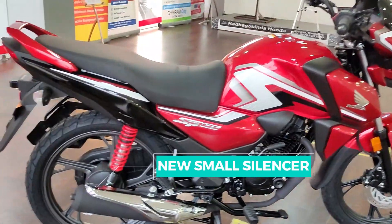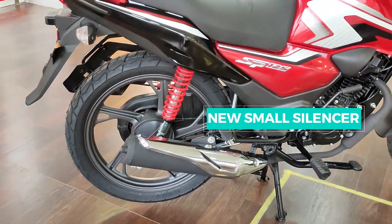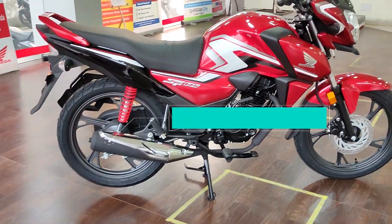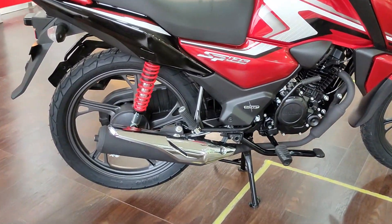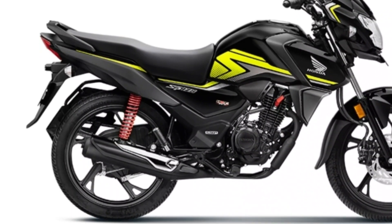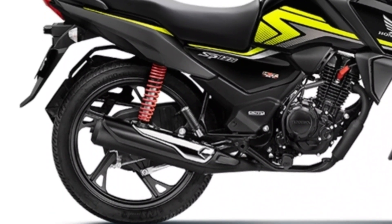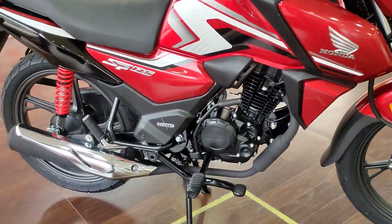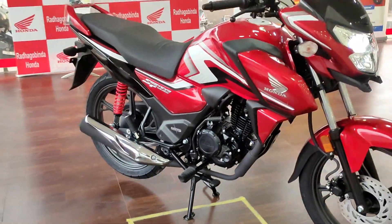Looking at the silencer — this silencer is small and smooth. I will compare it with the previous silencer in this video. You can see how the new silencer looks now. The overall look of the bike has changed with this update.